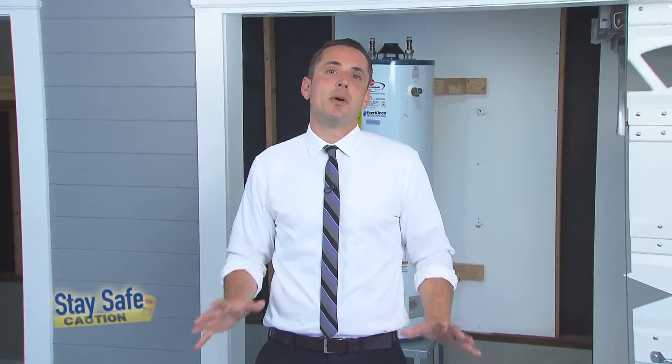Welcome to another episode of Stay Safe. In our first episode of this series, you saw us prepare our crawl space to do a plywood shear wall installation. On this episode, we're actually going to install that shear wall and you're going to see the finished product.